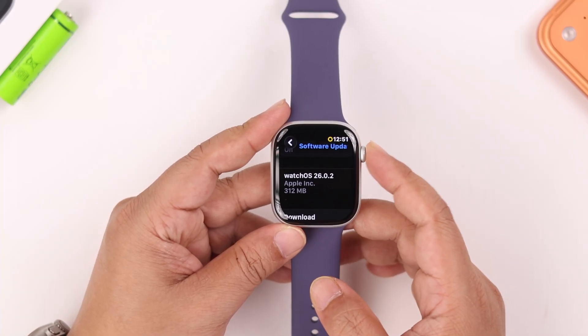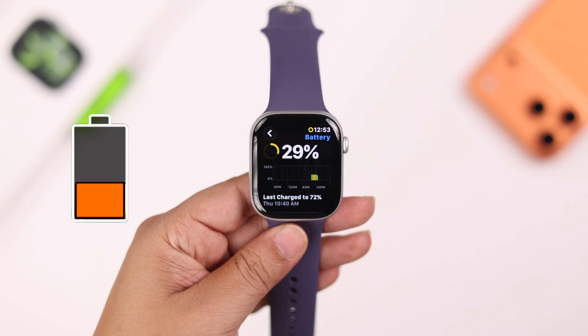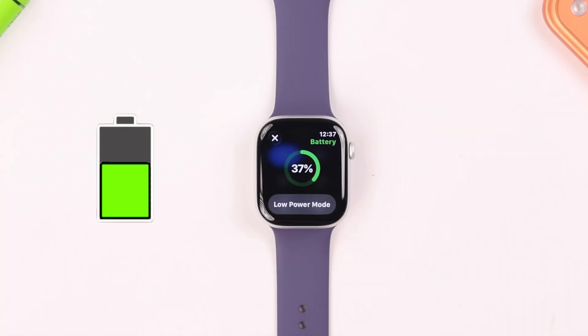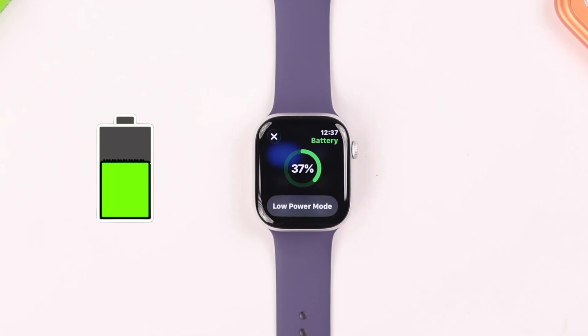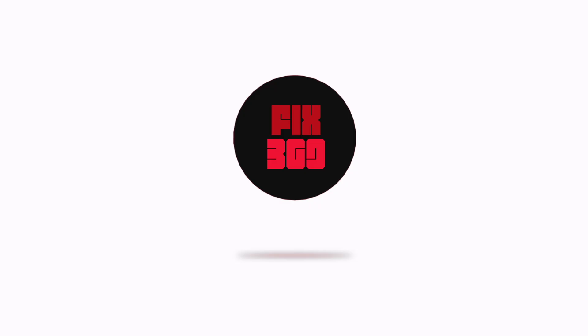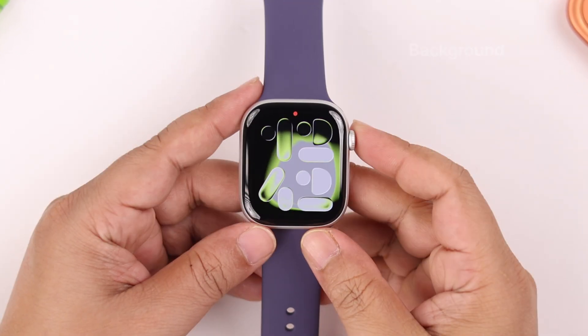Right after the latest watchOS update, if your Apple Watch's battery is draining way faster than before, in this video I'll show you a few quick ways to try to fix it and improve your watch's overall battery life. So let's go ahead and check out the watch settings one after another.